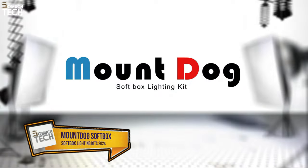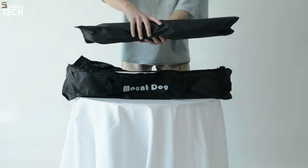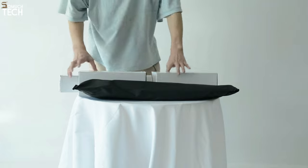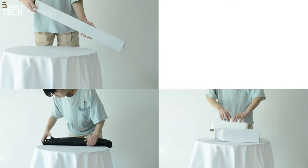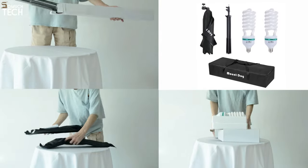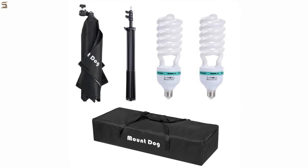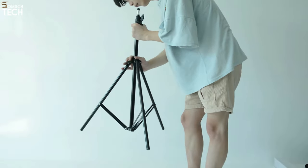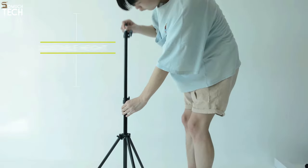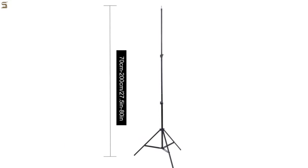Number 2: MountDog SoftBox Lighting Kit 20 x 28 inches. The MountDog SoftBox Lighting Kit is small without compromising on quality, thanks to its compact design. To help eliminate shadows and soften harsh light, the light reflector of the SoftBox is made of a white nylon screen and silver film-reflecting fabric. Enjoy the ease of folding, storing, and transporting the kit whenever you're on the move with its one-piece opening. The set includes a carrying case, two energy-efficient fluorescent bulbs at 95 watts each, two light stand tripods, two 20 x 28-inch softboxes, and an adjustable lamp holder.